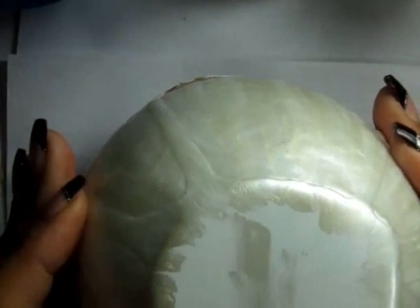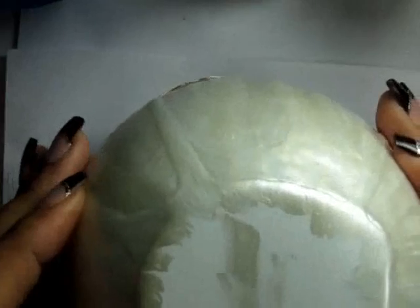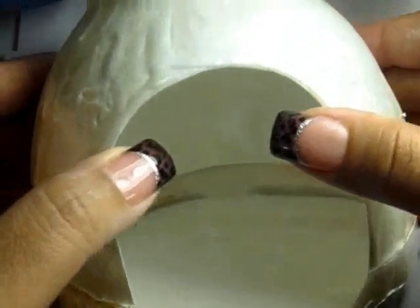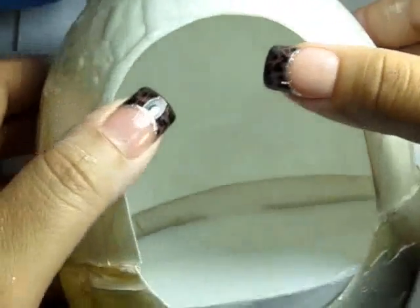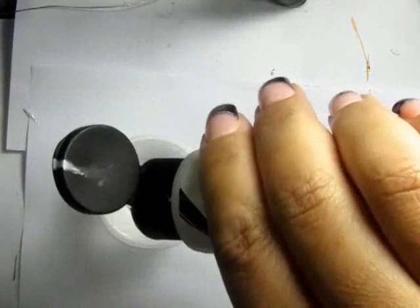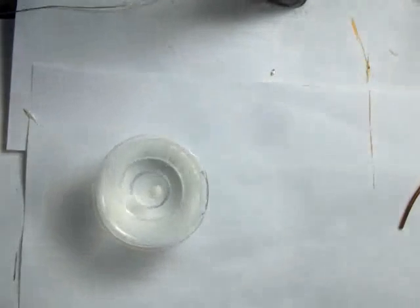You can see here the finished version — there are some paint drips that I didn't manage to catch, so I'm going to go over this again with a second coat. I glued the top to the bottom at this point, and this is where I decided I was going to change the color of the resin.